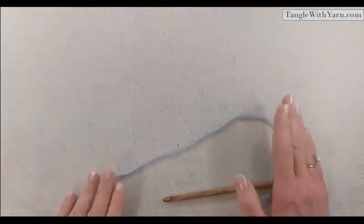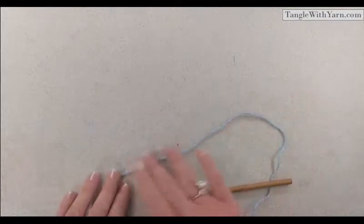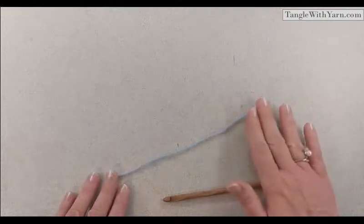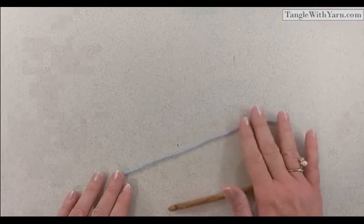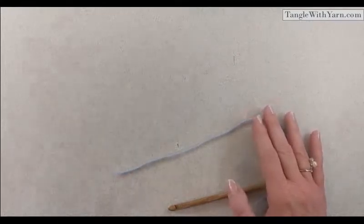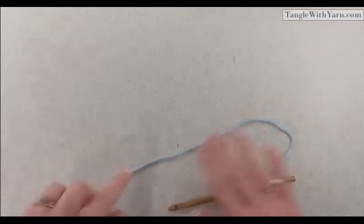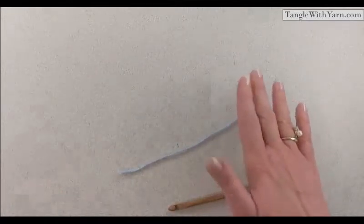For the newborn cardigan sweater I used Bernat Baby Sport yarn, but for this tutorial I'm going to use a four-ply worsted weight acrylic yarn so you can see the stitches a little bit better. The cardigan uses a thinner yarn, but for the tutorial I wanted you to be able to see the stitches more clearly.